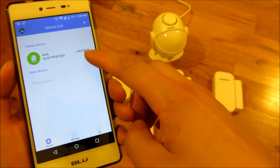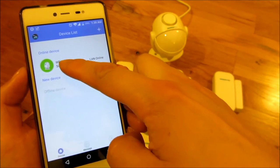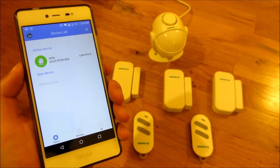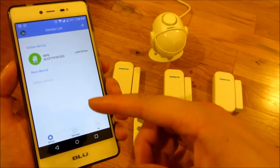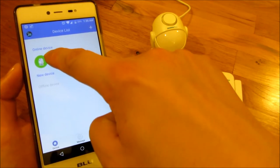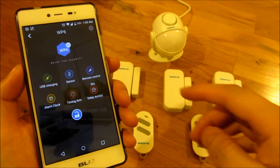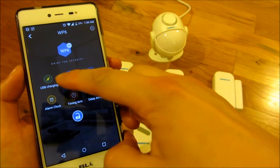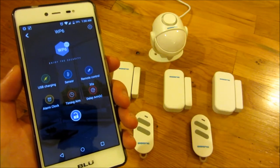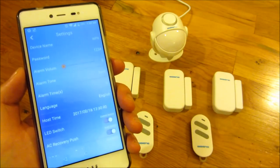The app supports multiple devices, so for example you might have one for your home, one for your vacation home, or one for your office. I'm going to click into the device and go through the settings first by clicking on the gear icon.